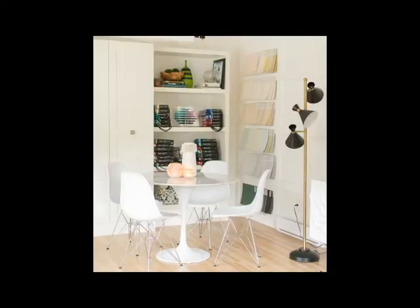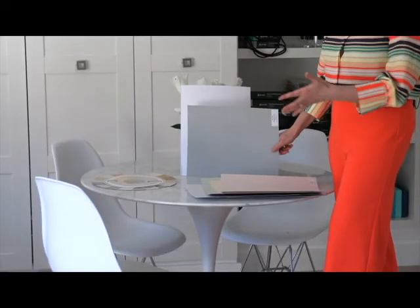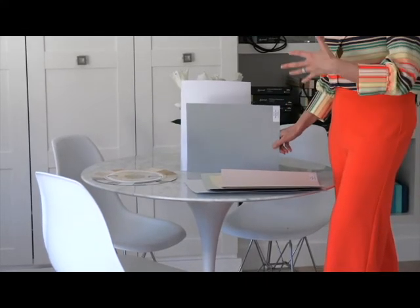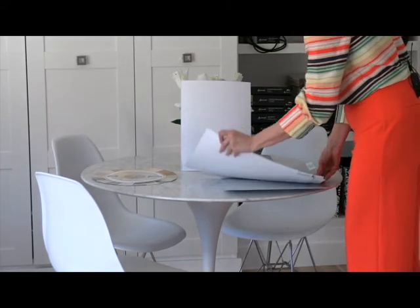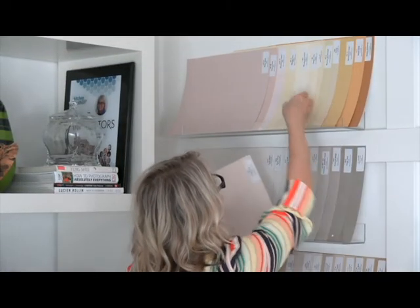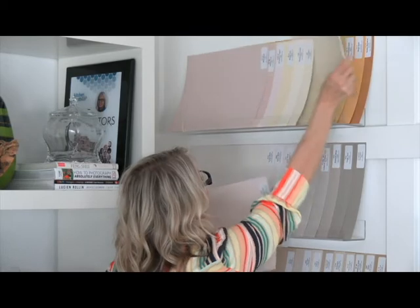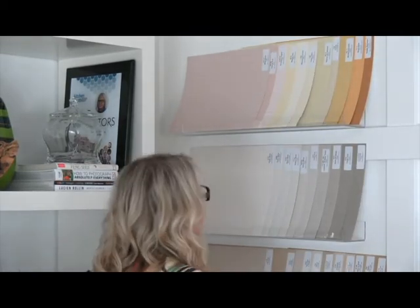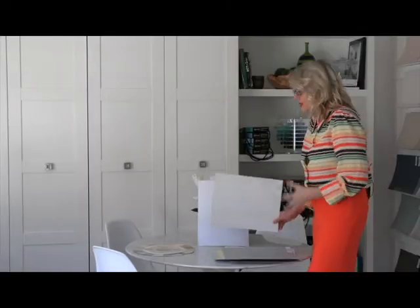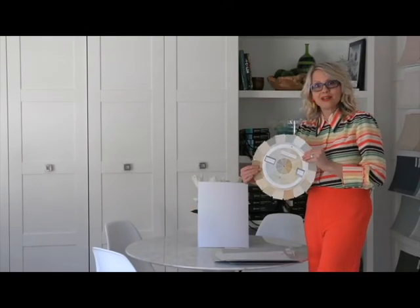One more thing I want to say — let's say you pull out Coventry Grey and you can see how great it looks with the blue-gray, but your client says it's too dark. Well, now you work backwards to the lighter shade, and that is how you work with the darker samples that you may or may not be specifying right now, because the trend is that everybody wants something super pale. So that's how you work with the color wheel, and you need it.